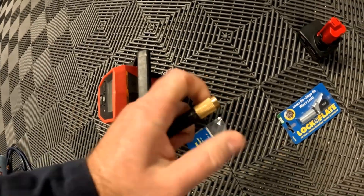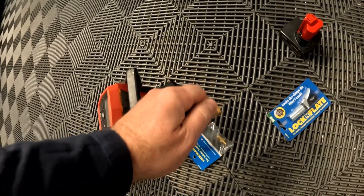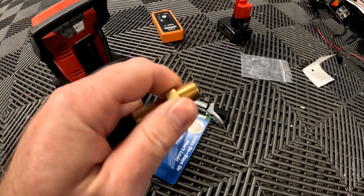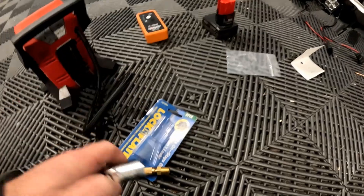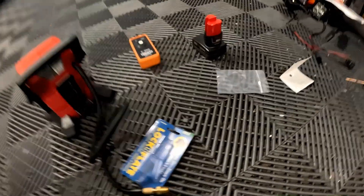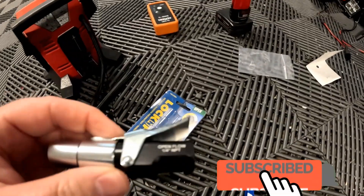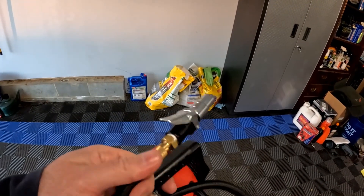What sucks about the Milwaukee kit is you have to actually screw it in and you'll lose some air when loosening it up. This install is going to be super easy. I already screwed in the quarter-inch adapter to the Milwaukee tool, then we screw the Lock-N-Flate onto the quarter-inch adapter. We'll put a little bit of thread tape on here — it doesn't say it's needed, but might as well to prevent any air leak. Alright, we've got the Lock-N-Flate and quarter-inch adapter fitting installed, so let's go ahead and try this out on the Silverado.